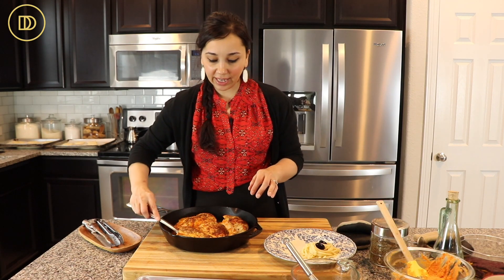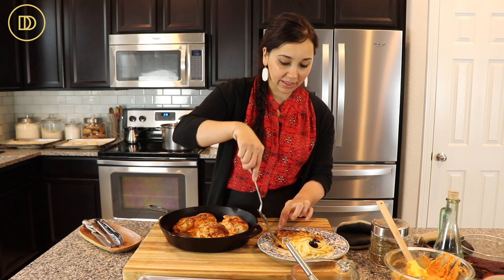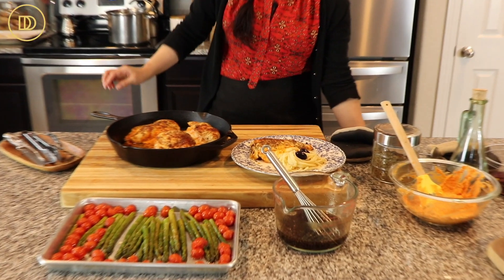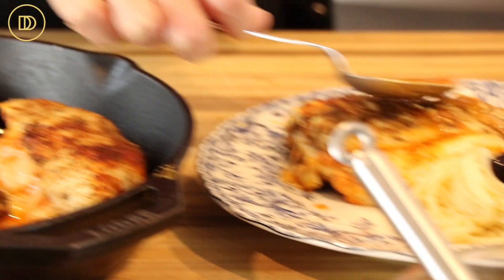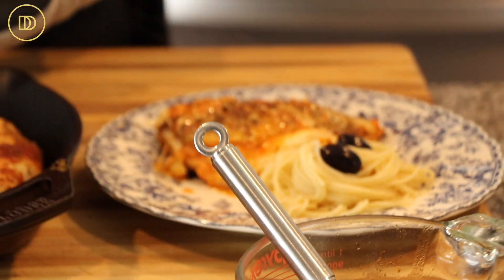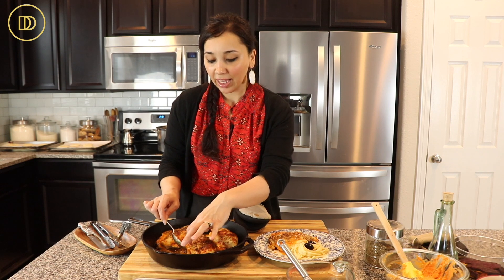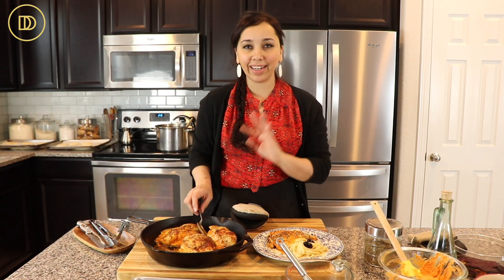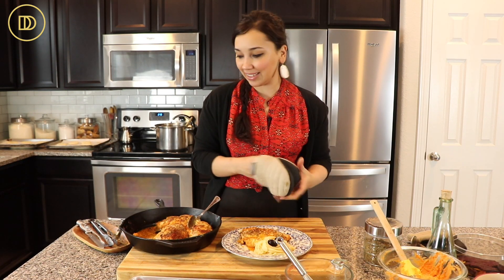I'm going to take a piece of this luscious chicken — smells incredible. I'm also going to take some of those pan juices because there's so much flavor in them and pour that on top. Now if any of the filling has oozed out, some of it will, but once it cools down just scoop it up and push it back in. No big deal — nobody will ever tell, and nobody will care because it's going to taste so good.